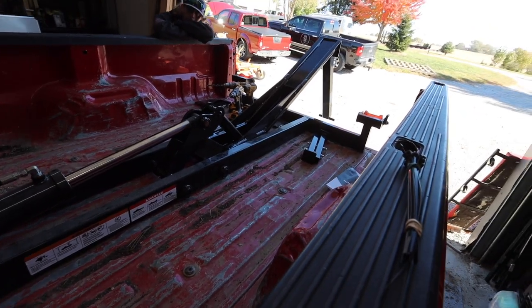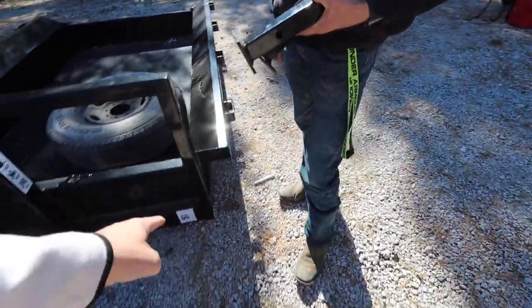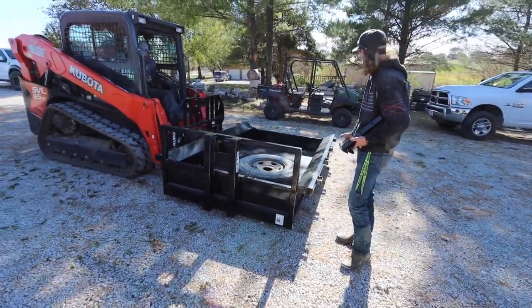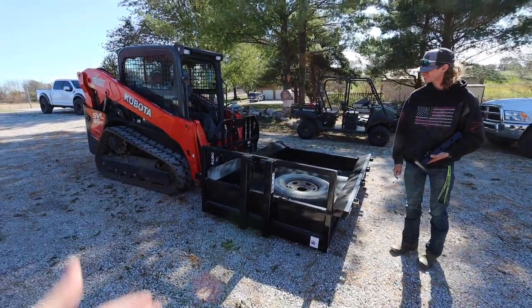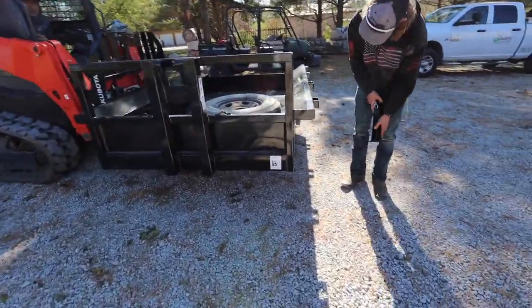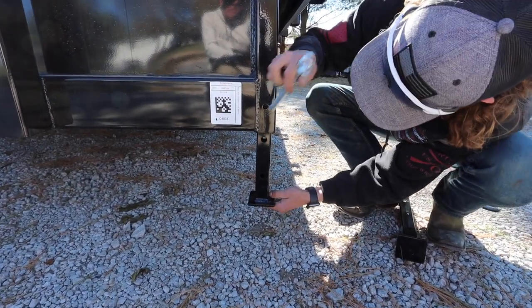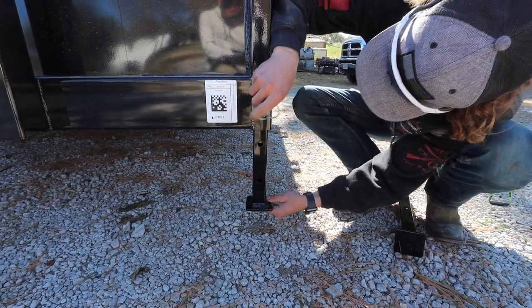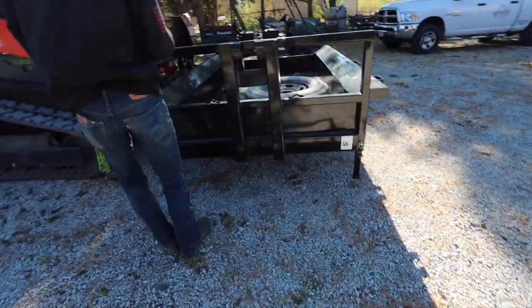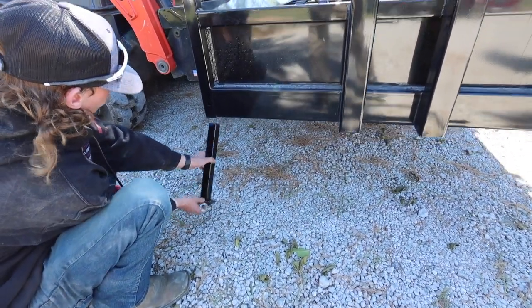We're going to hook up the dump deck and try it out. The very last thing we need to do is put these feet on so it lifts it up a little bit so we can go underneath and hook it up. Can you guys help me find something that can lift this deck up? Let's put these feet under here — I think the tallest setting actually. Hey, this has got to go up a little more. Perfect.